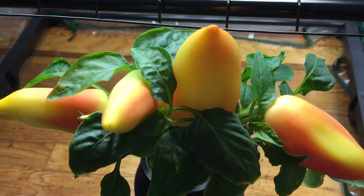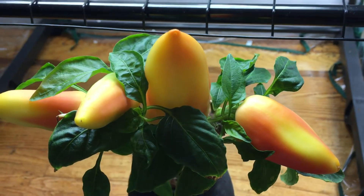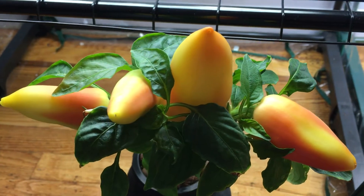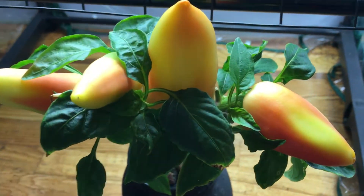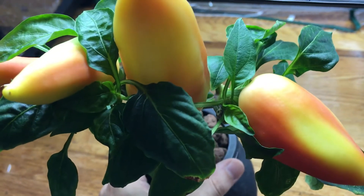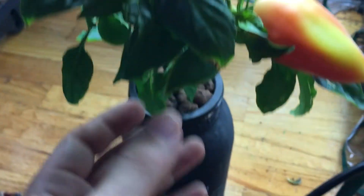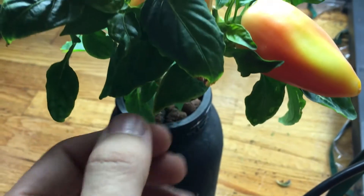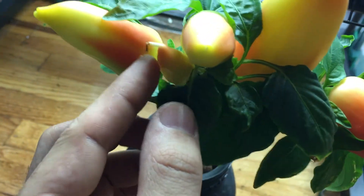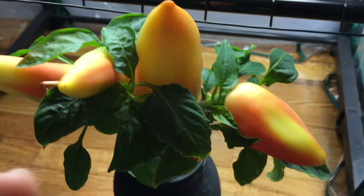Look at how beautiful this thing is. I've had already several experiences with this plant — aphids, mites, nutrient deficiencies, calcium deficiency, and magnesium deficiencies. There was a whole bunch of issues with this plant while it was getting nice and big and growing, so I probably stunted its growth a tiny bit.